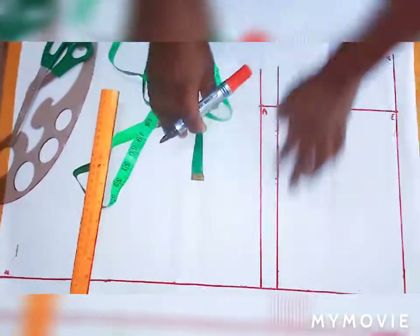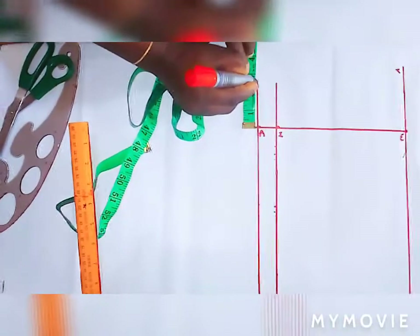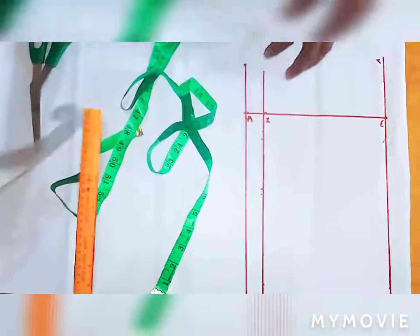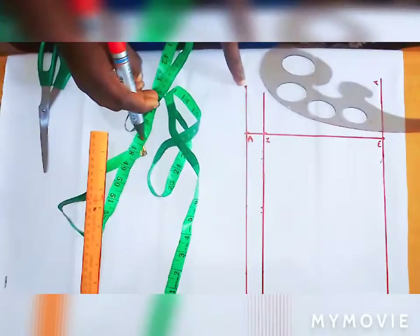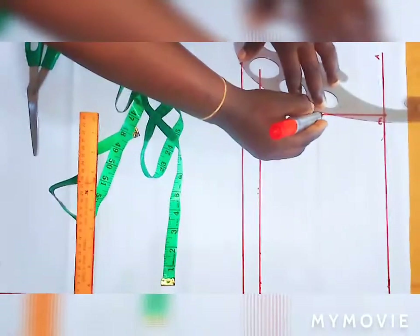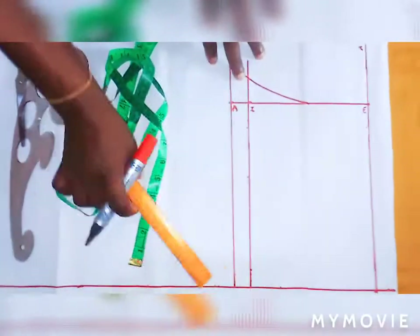Now to get the crotch cuff, I will extend the crotch line by 3 inches — you can go with 2 or 2.5 but for this tutorial I'm using 3 inches. Then just place your french curve here and curve from this line down to the 3 inch point to form the crotch cuff. This is my crotch cuff for my short pants.